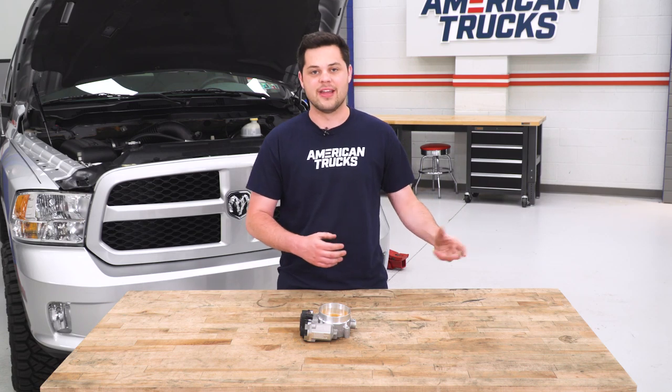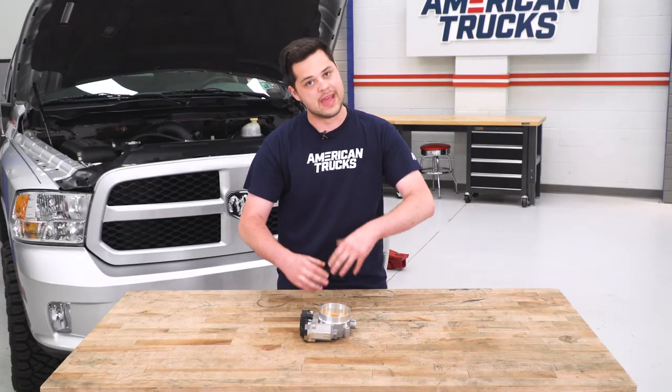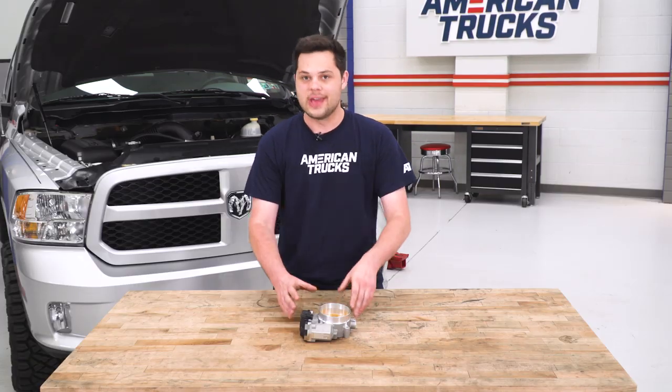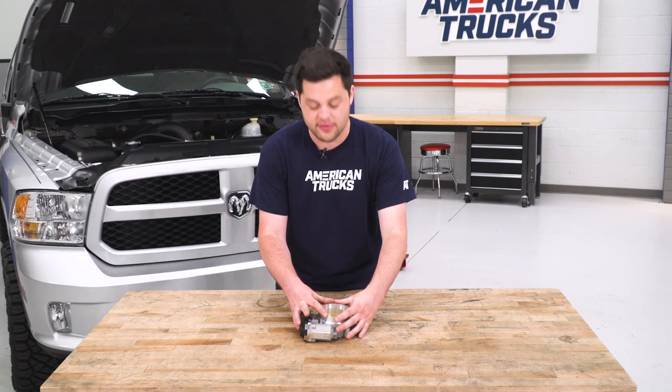So what do we have going on here with the BBK 90-mil? They're gonna be pretty much the same exact thing except for one big difference, and that is gonna be the diameter of the throttle body itself. We did our measurements and worked out the calculations — area of a circle is pretty simple. This 90-millimeter throttle body is gonna be about 25% bigger if you're measuring the area of the circle.